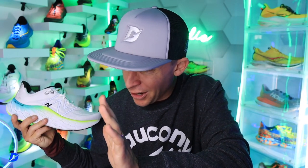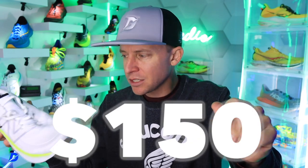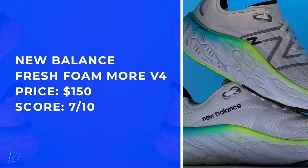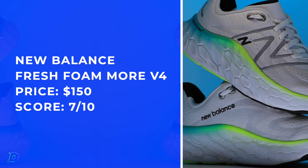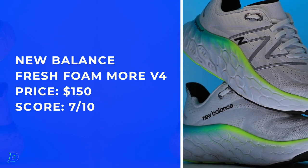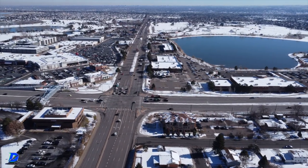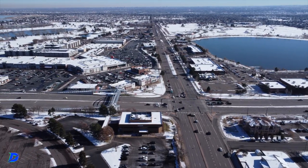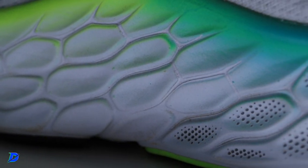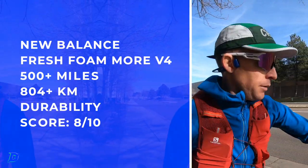Did the price go down? I think it did — according to my records, from $164 to $150. $150 is still a little high for an easy day shoe that's not a daily trainer, but everything's going up in the world, so you have to take that into consideration. For this type of shoe, the durability I think is going to be pretty high — I'm not seeing any creasing thus far in testing. I went with 500-plus miles — I think it's going to go the distance.